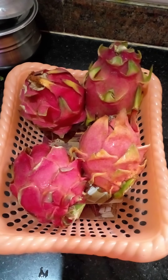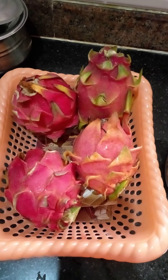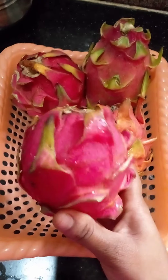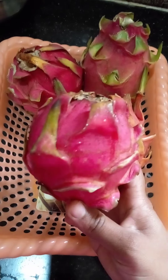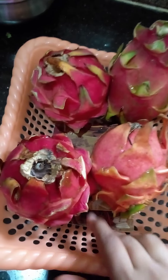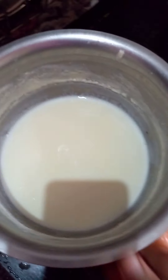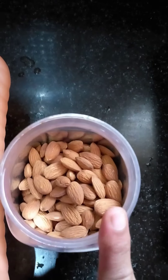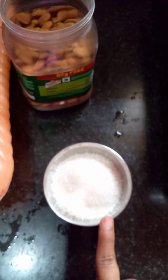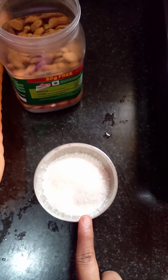Hi, hello, welcome to my channel Pranoo. Hi friends, today we are going to show you how to make a milkshake. This video is about dragon fruit and sugar — these are the 4 items we are going to use to make a milkshake.